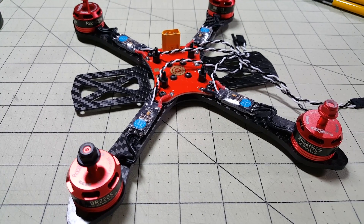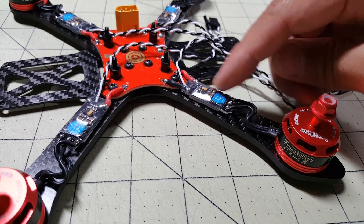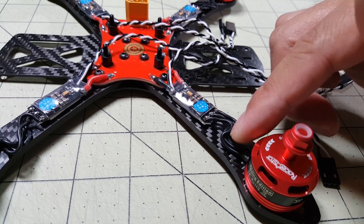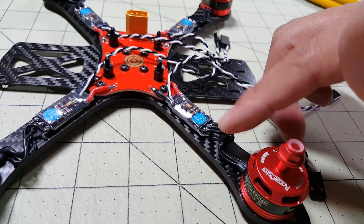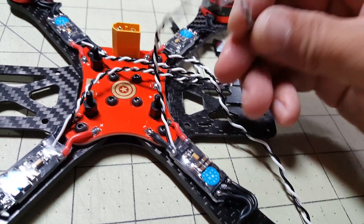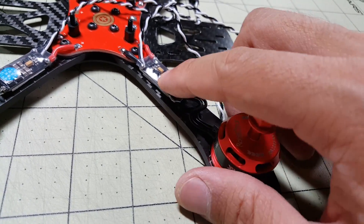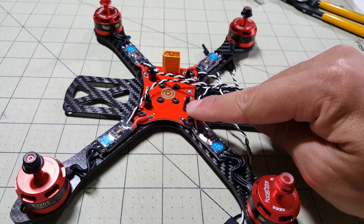I've finished installing the ESCs and motors. I changed my mind on wrapping the wires — it was too many wires, too long and bulky, so I went back to the way I always do things. I left a little extra slack in the motor wiring because I want to use it in another build. I directly soldered it to the ESC and removed the original ESC wires. The ESCs are stuck on the arm with double-sided foam tape and soldered onto the PDB, with signal wires coming out. I'll add a zip tie to secure the wires in case the foam tape gives.